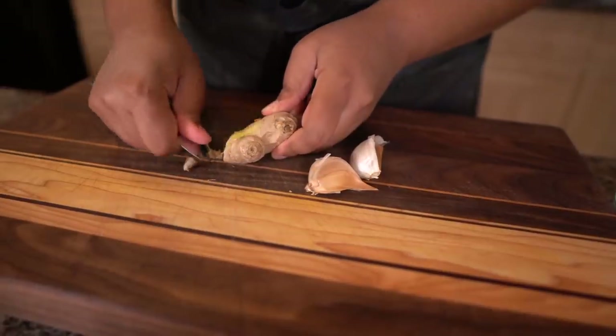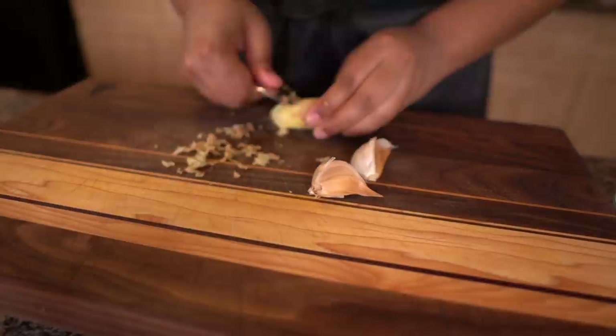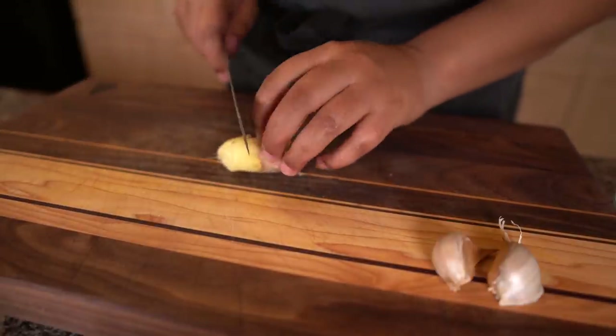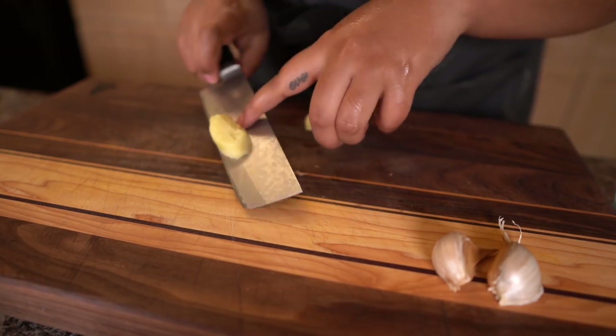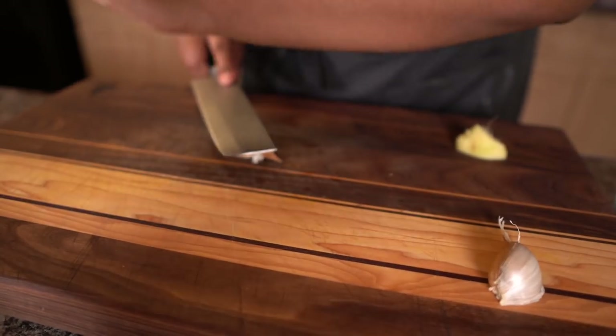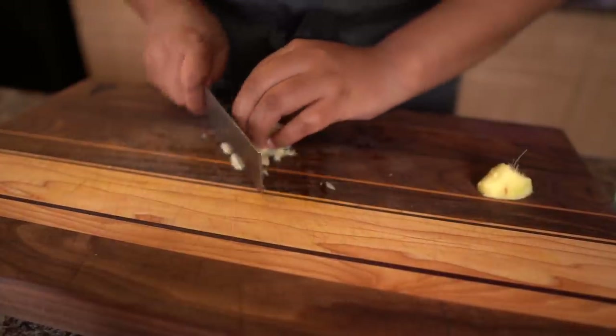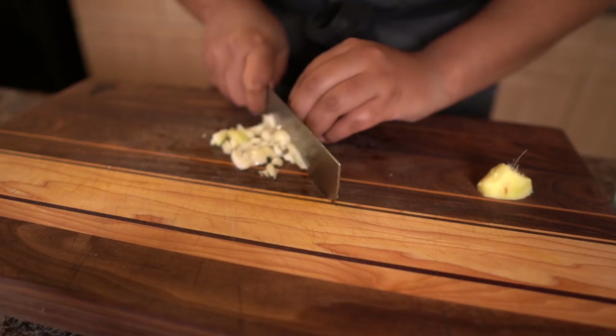We're going to put that aside and start the orange chicken, which is personally my favorite. This is probably the best homemade takeout you'll ever have. I'm going to do some minced ginger and minced garlic — about a teaspoon of ginger and about a half a tablespoon of garlic.